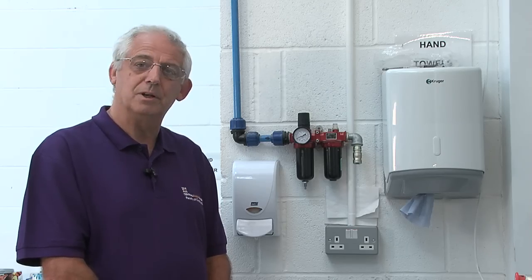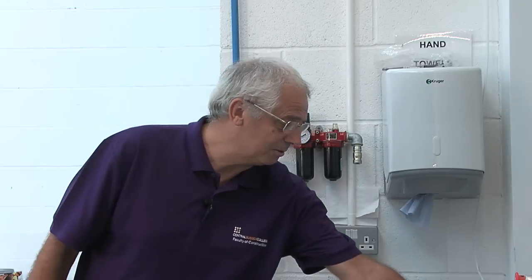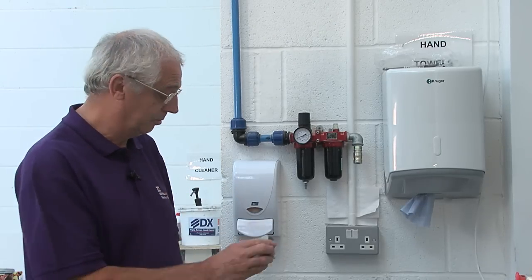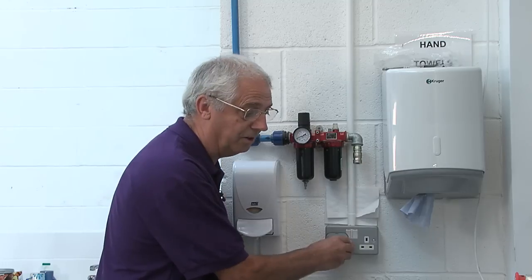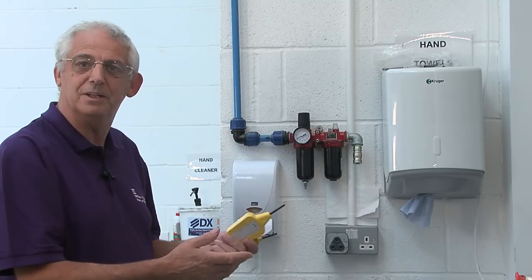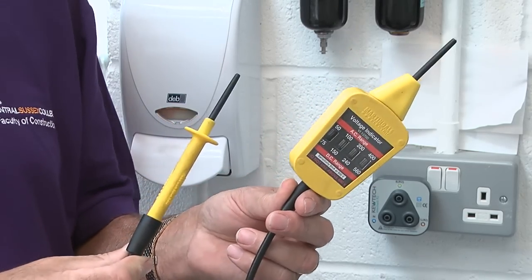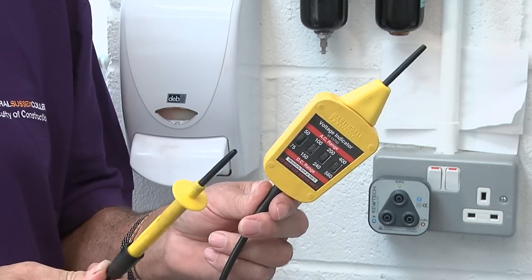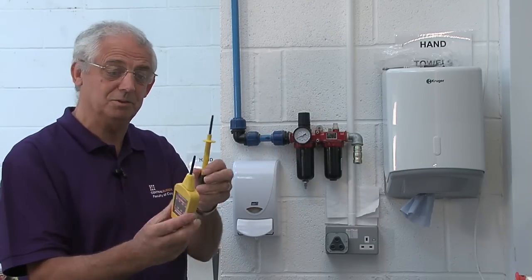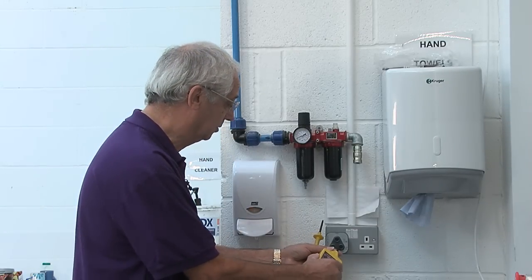What we're going to do now is run through the isolation process for this socket outlet here. First of all, a lot of people don't mention this in their list, but we really need to make sure it's live before we can isolate it. There'd be little point in trying to isolate something we didn't know was working. For safe isolation, you need to use an approved voltage indicator, which is to GS38. There are no switches on it, so I can't make a mistake — this will only work or it won't. So first thing first, let's make sure this is live.